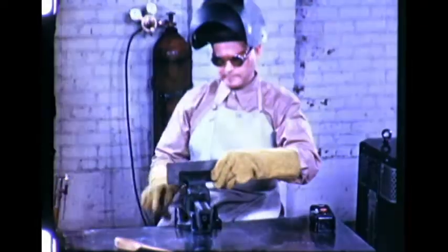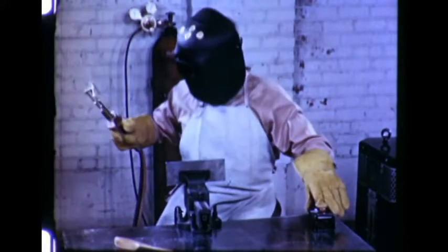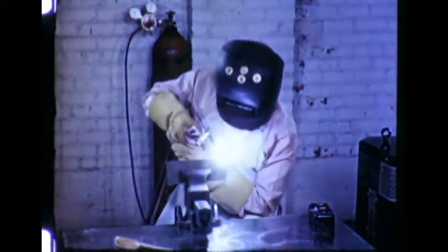Other types of joints are made with slight variations in technique; the molten pool is still the operator's guide. In making an edge weld, good penetration is achieved when the pool flows to the outer edges and is well rounded. The finished weld is smooth and uniform — note that the bead overhangs the edge slightly.